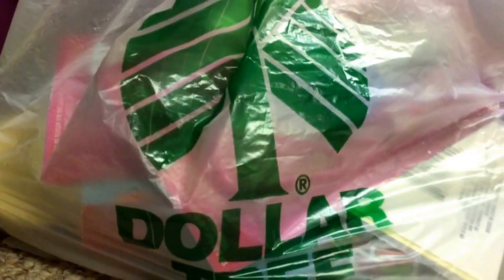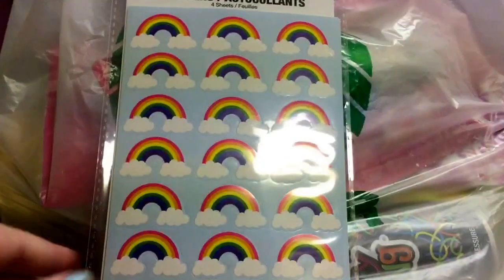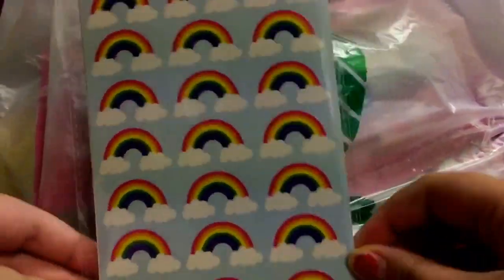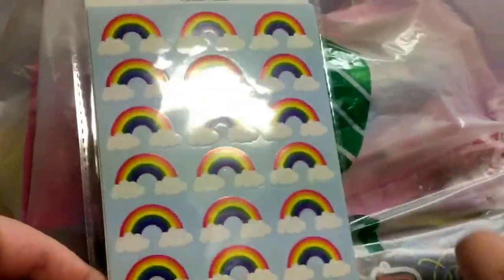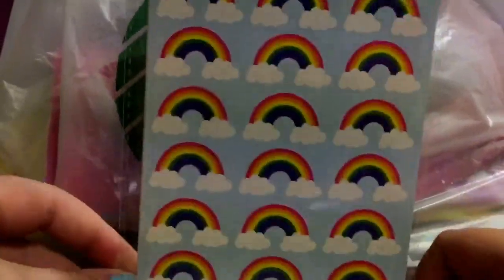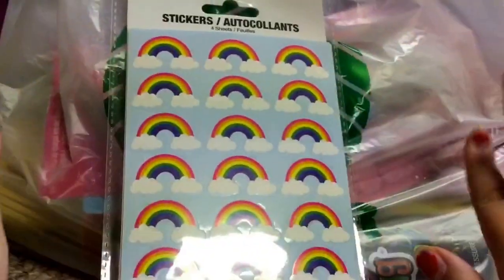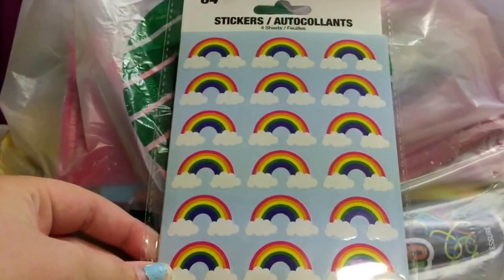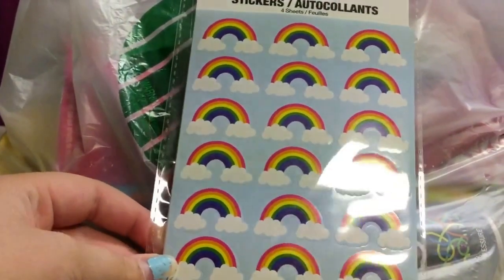The first thing I'm grabbing out is — rainbow stickers! I saw these and, as rainbowgirl986, I love rainbows. I got four sheets, which is great for crafting or anything like that.